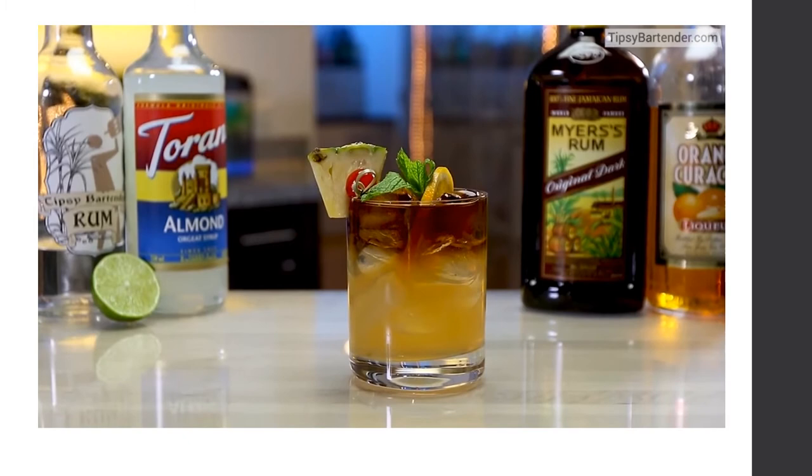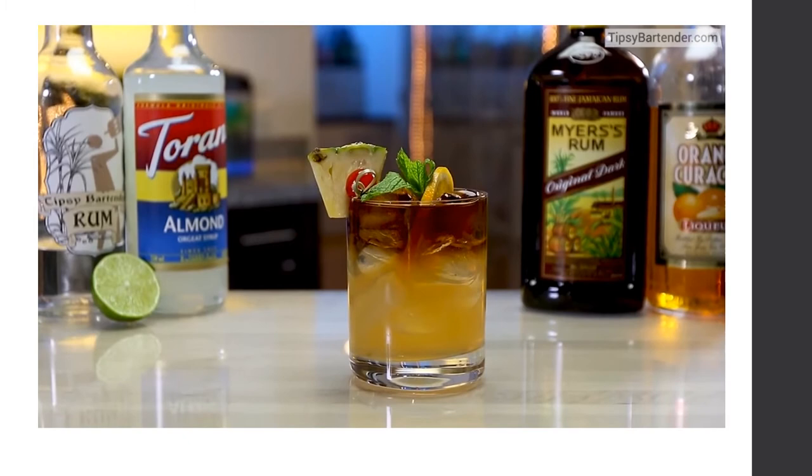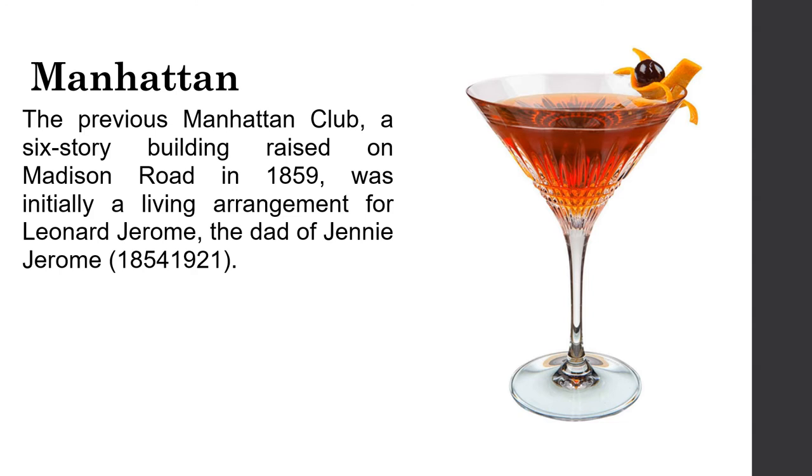The Manhattan: the previous Manhattan Club, a six-story building on Madison Avenue built in 1859, was initially a residence for Leonard Jerome, the father of Jennie Jerome.